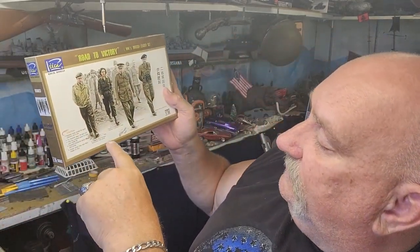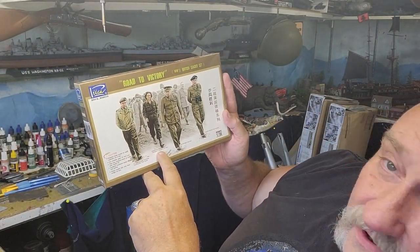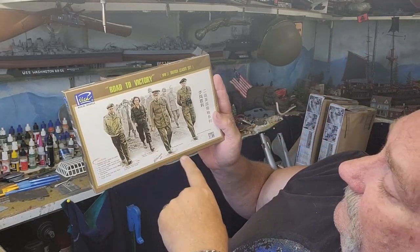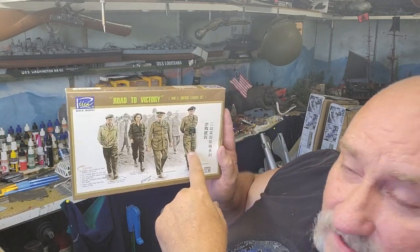So we have Lieutenant General Brian Horrocks, commander of the 20th Corps. We have Pamela Churchill — Winston's daughter-in-law; didn't even know he had one. Sir Winston Churchill, and of course Monty. I've gotten Monty from a couple of other sources so I've got a few Montgomerys floating around in my collection. Let's see how this one looks.